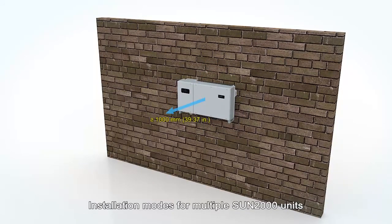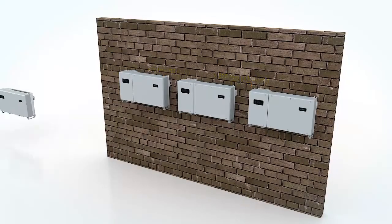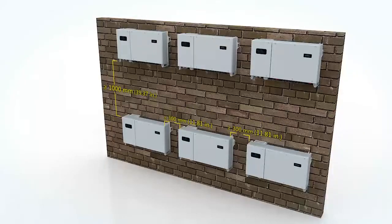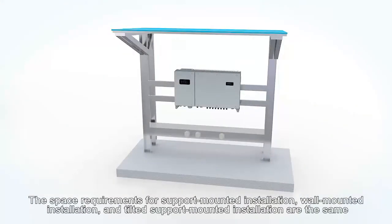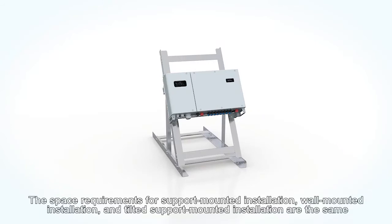Installation modes for multiple Sun 2000 units. The space requirements for support-mounted installation, wall-mounted installation, and tilted support-mounted installation are the same.